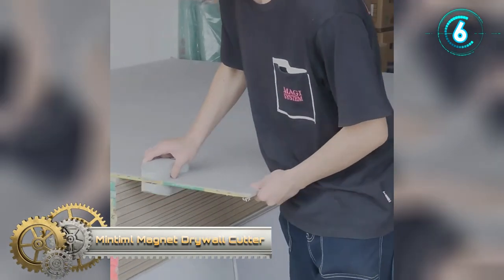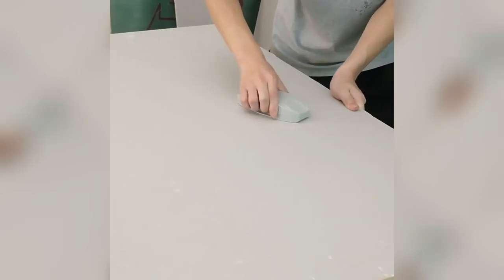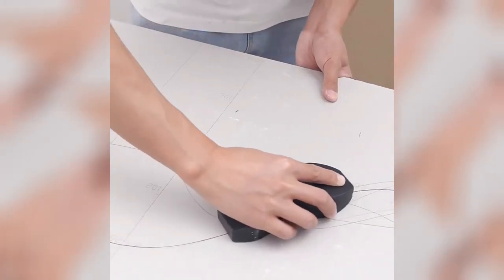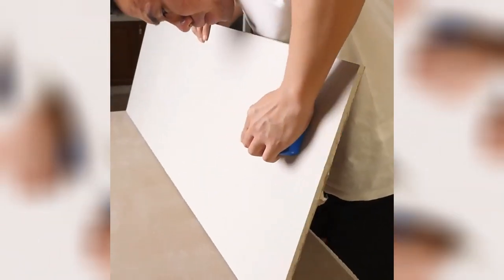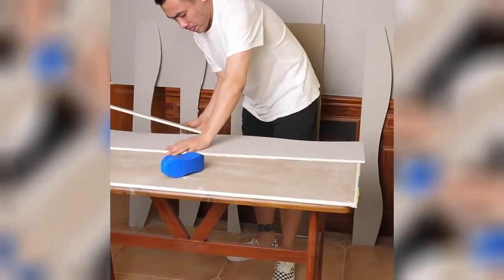Magnet Drywall Cutter. Determine your measurement, then transfer the gypsum board cutter to your drywall. This must-have gypsum board cutter tool is ideal for cutting drywall as well as floor tile and ceiling tile, to improve your work efficiency. The gypsum board cutter consists of two parts, upper and lower, and each one is a very strong magnet, by means of which they are held together. In the center of each is located the cartridge with a removable blade, for clean cutting without dust or rough edges.